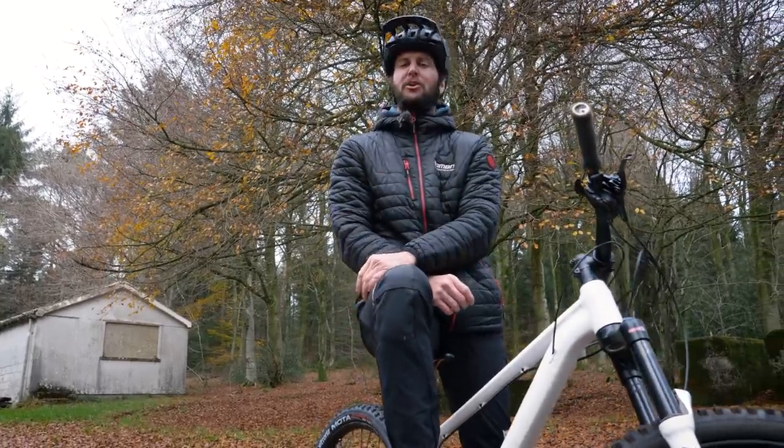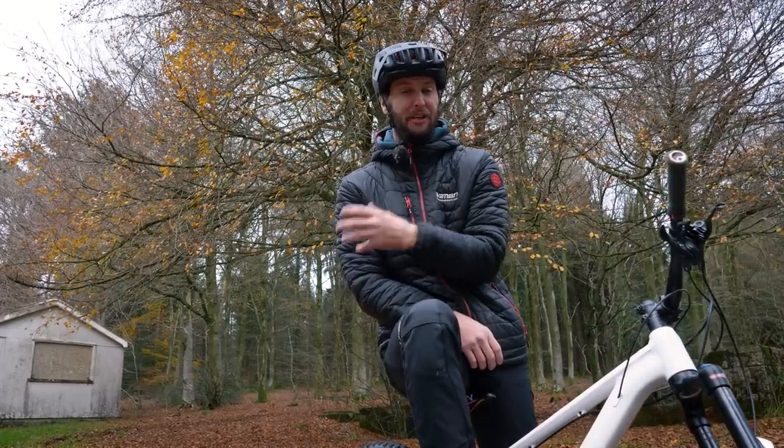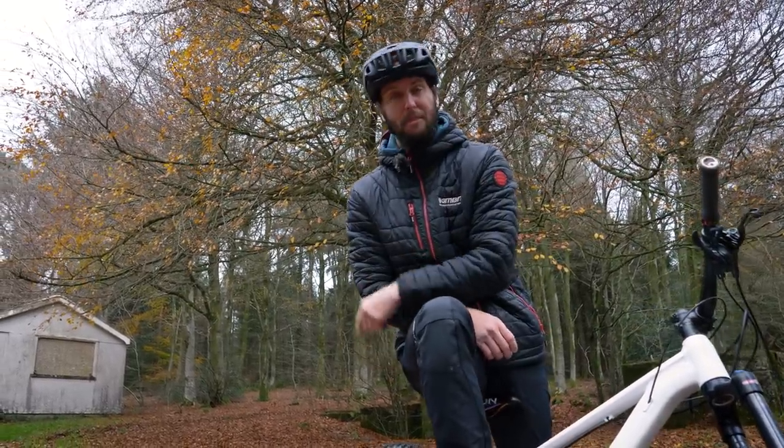There are many skills that you're going to learn along your mountain bike journey, but today we're going to be talking all things endo — the art of combining using your front brake and shifting your body weight around to lift up the back end. Let's get into it.